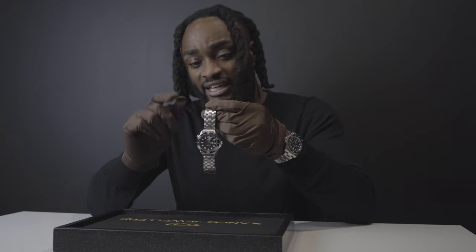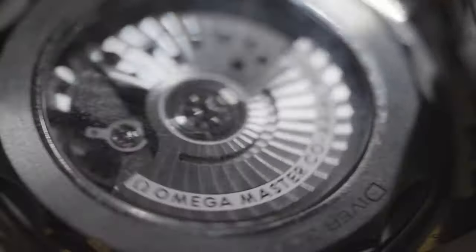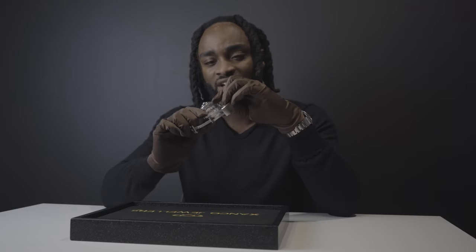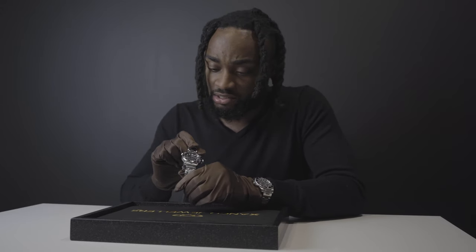Another superb feature of the Omega Seamaster that I love — and I think more watches should implement — is the open caseback. It gives you a much better feel for what's really going on and why watches are worth their value. As we go around you can see the engineering behind the watch. You also get this on certain Audemars Piguet models with beautiful open casebacks, and similarly with Richard Milles which go more skeleton-style.